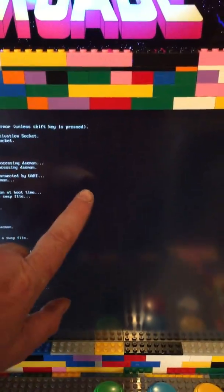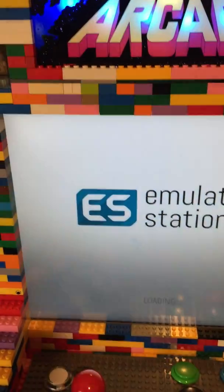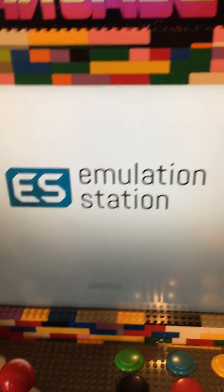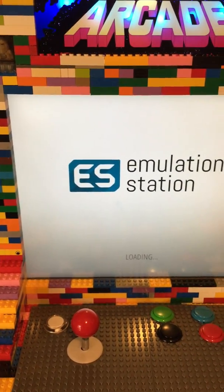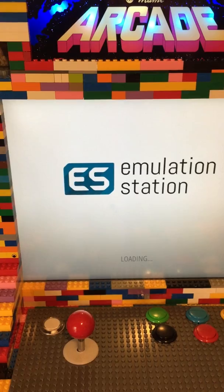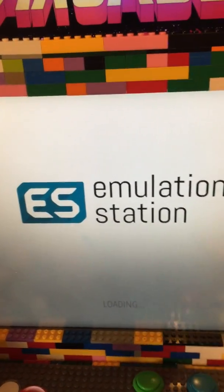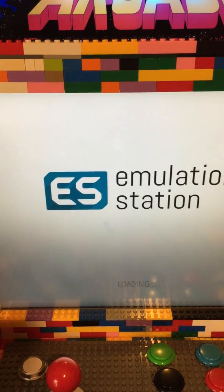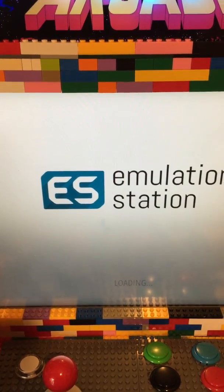This is actually a touch screen — a 17-inch open frame touch screen monitor that I bought from eBay second hand. It's also got Kodi on there, so in theory you could watch films on this, watch TV, or surf the internet.